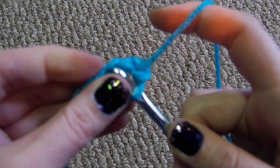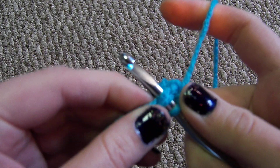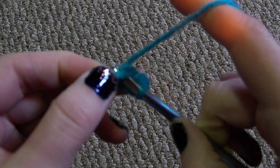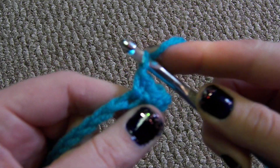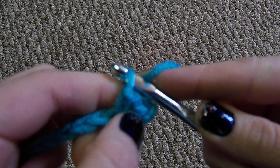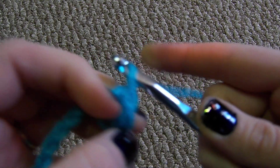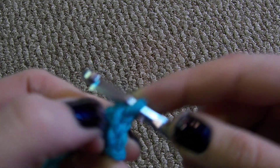So you go into your stitch, yarn over from right to left, pull up a loop, yarn over, pull through both loops. When you make a single crochet, it has a V down here and it has a V on the top. All your stitches will have a V on the top.